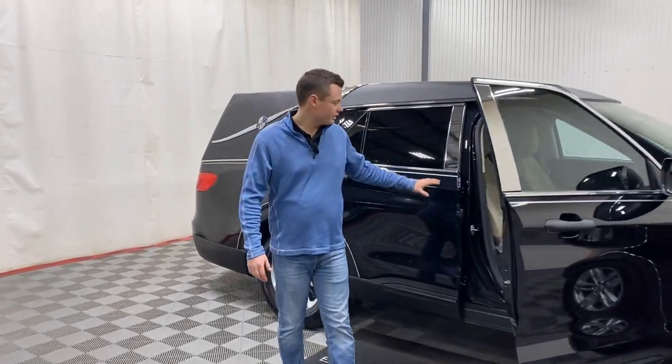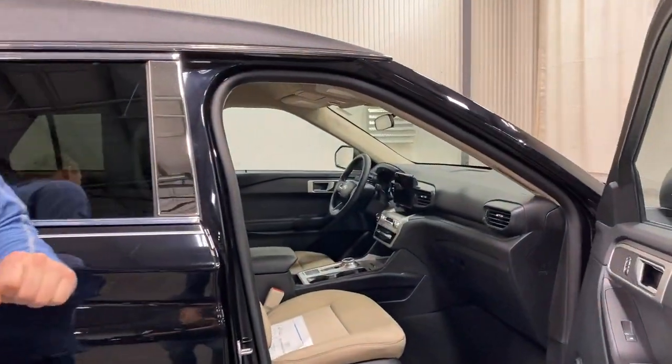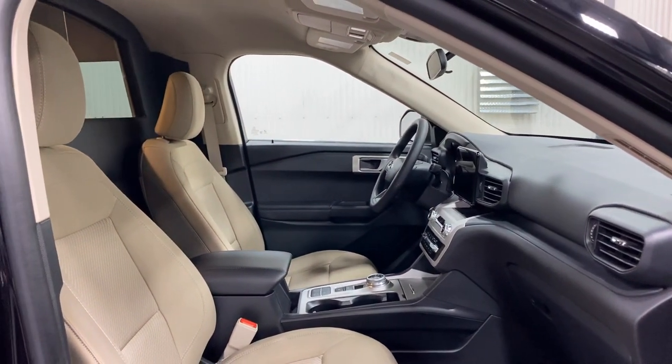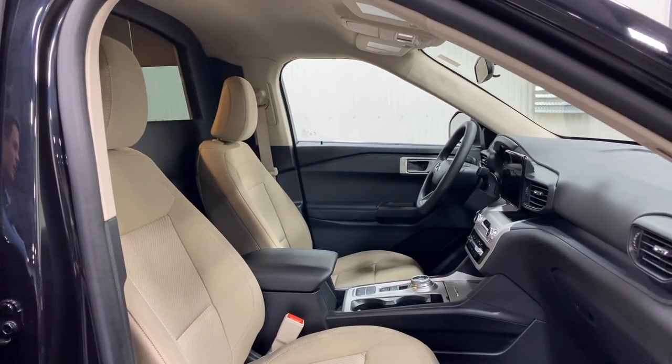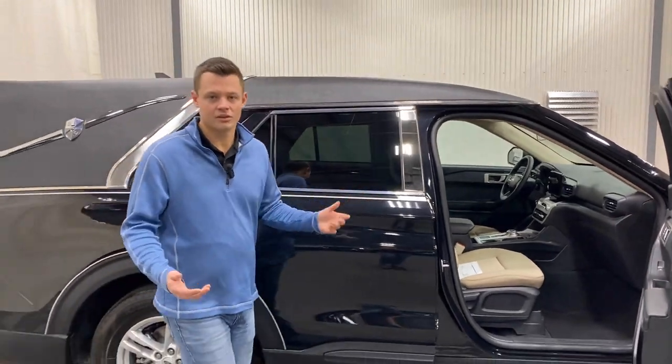Inside here you have an interesting color combination — a tan seat with a black interior. This is how Ford does their middle-of-the-road Explorer. Full touchscreen navigation, and you do have a neat little dial on the floor to put yourself in park, neutral, reverse, and drive — kind of like a Pacifica.